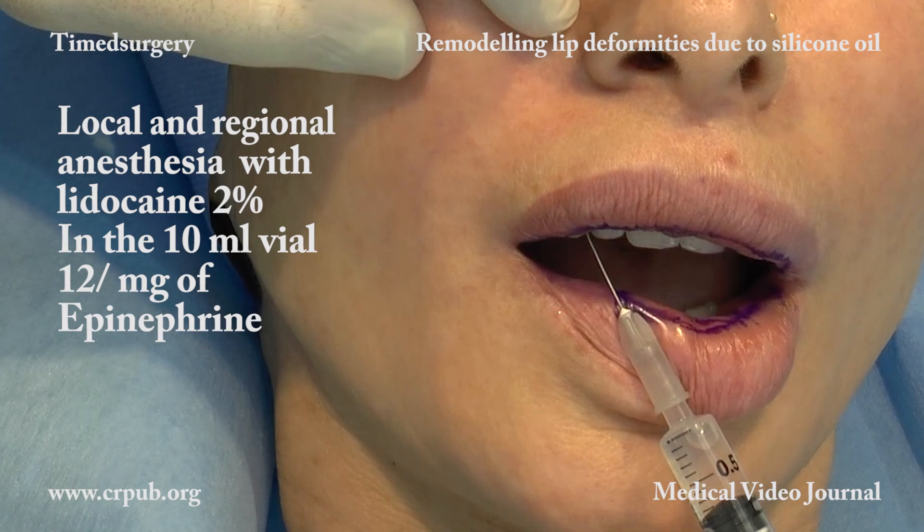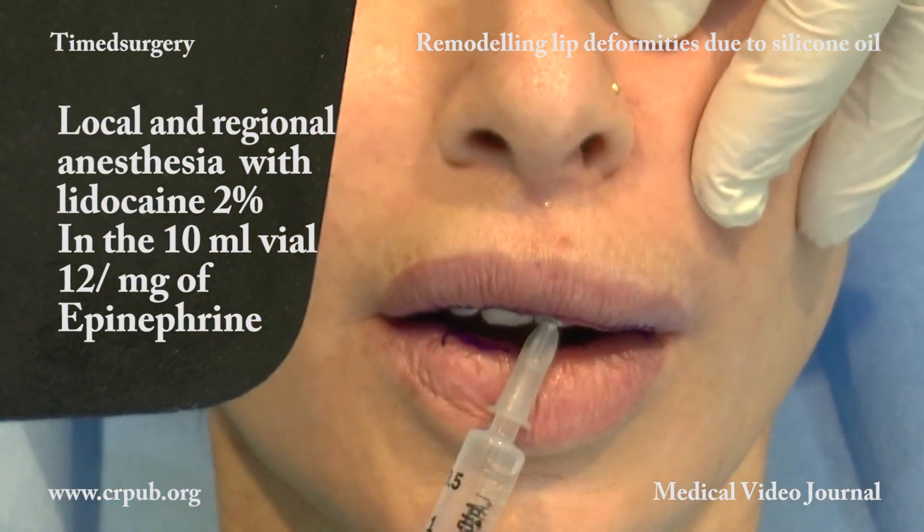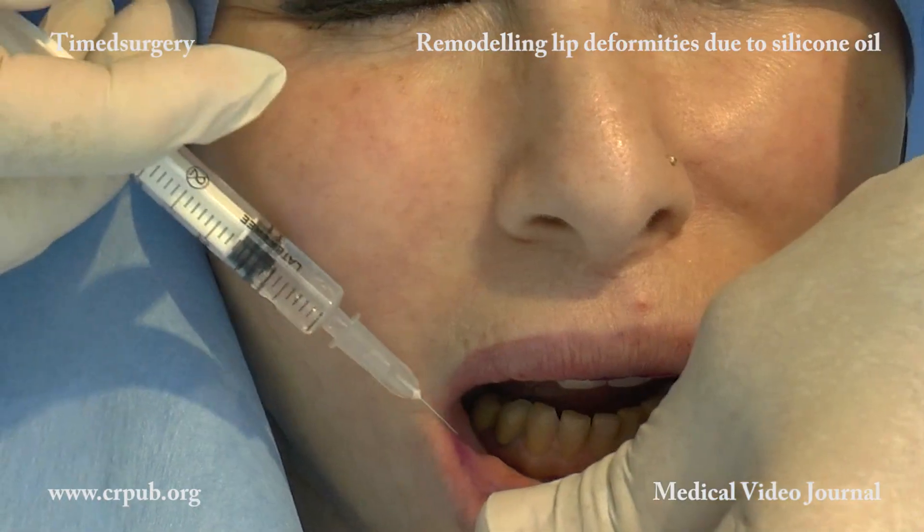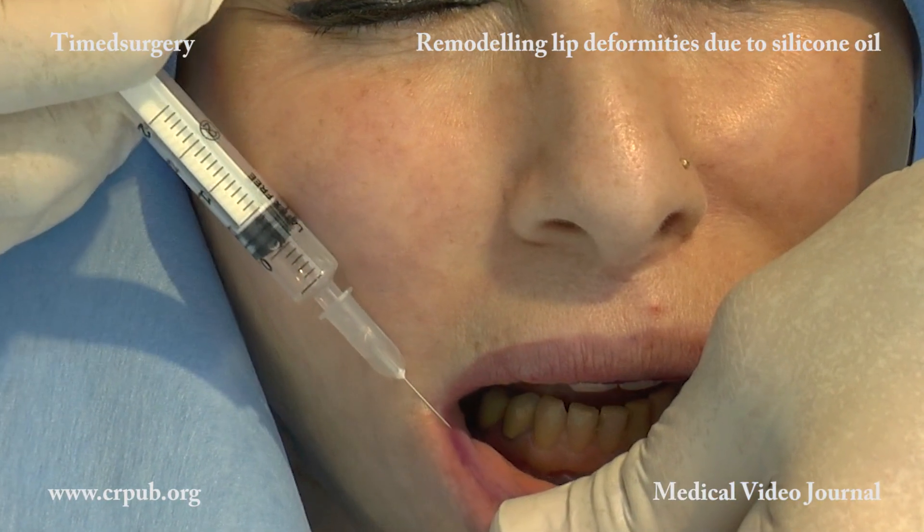Local and Regional Anesthesia with 2% lidocaine. To a 10ml vial, half a milligram of epinephrine is added.